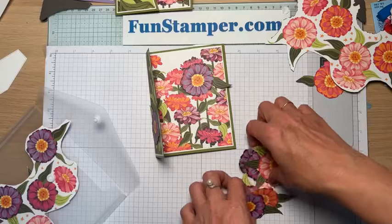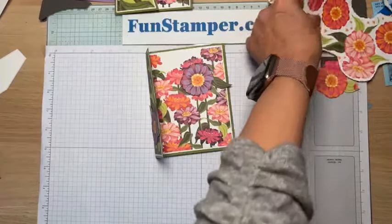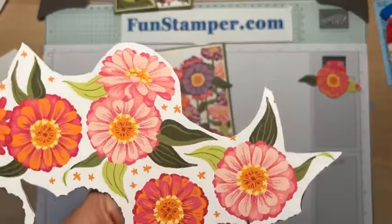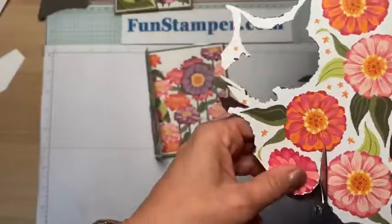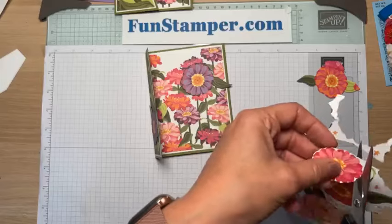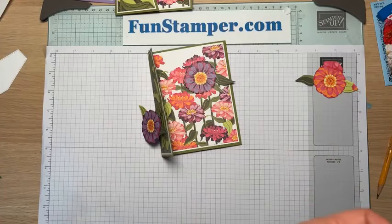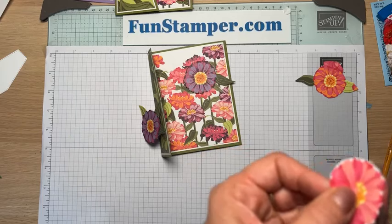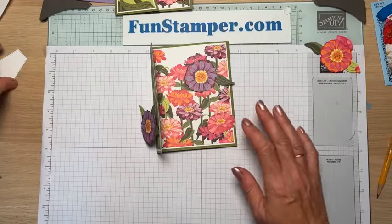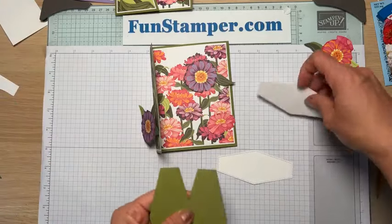Now after creating all these Zinnias in different colors, I'm thinking — maybe for my swap instead of using paper flowers I'll use the die-cut ones. Let me know which look you like more! I'm not doing really fancy cutting — just leaving a small edge. I like that this smaller flower on the paper matches the design, so when I put it in the corner, it looks like it belongs there.